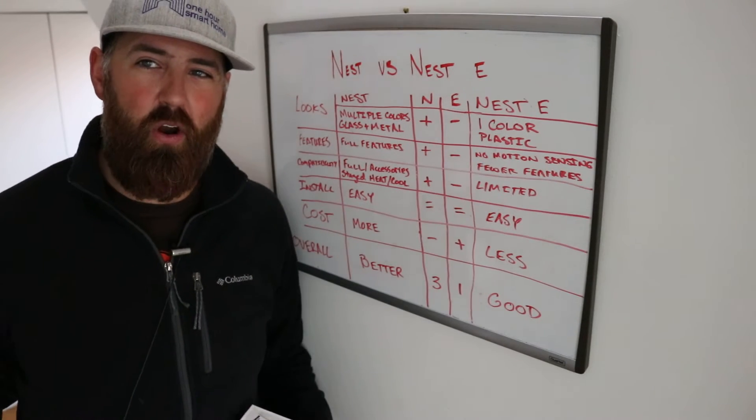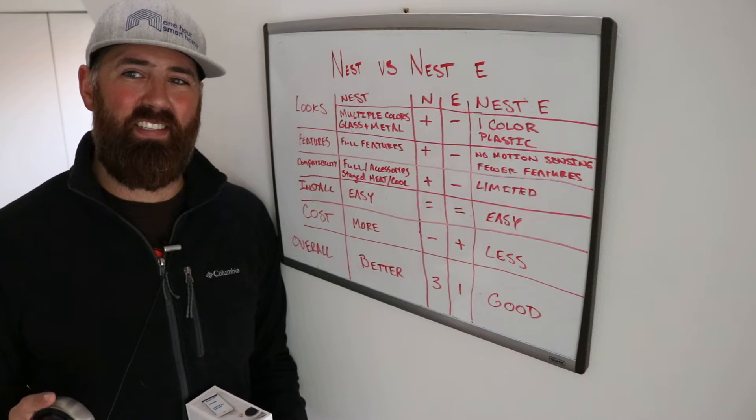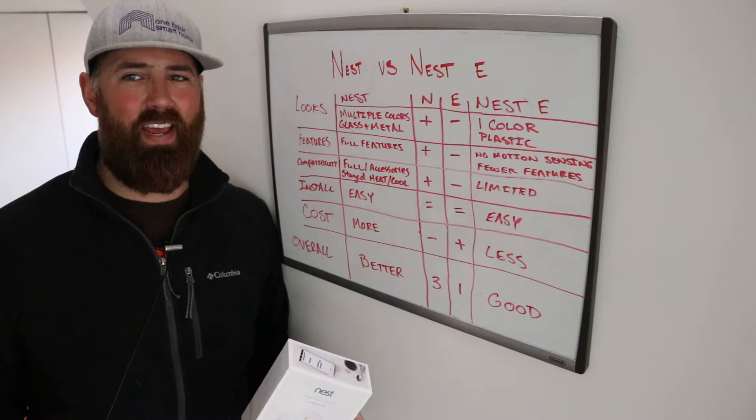Hi, James with TheOneHourSmartHome.com, and today we're going to compare the Nest versus the Nest E. What is the difference between these two thermostats, the Nest and the Nest E?